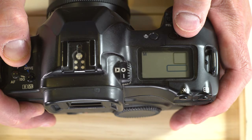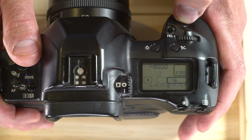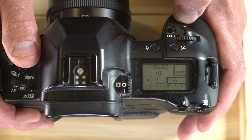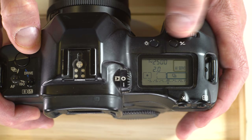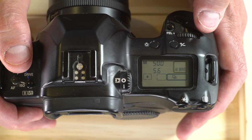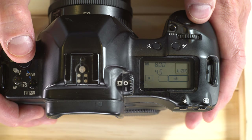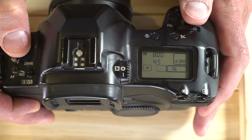In TV (time value or shutter priority), you pick the shutter speed and the camera picks the aperture. If the aperture number is blinking, there's not enough light even wide open, or too much light even stopped all the way down — you'll need to readjust your shutter speed until you get a usable aperture. M is full manual mode: the command dial adjusts shutter speed, the rear wheel adjusts aperture. In manual, you are fully responsible for your exposure; the camera will only indicate if your exposure is correct.